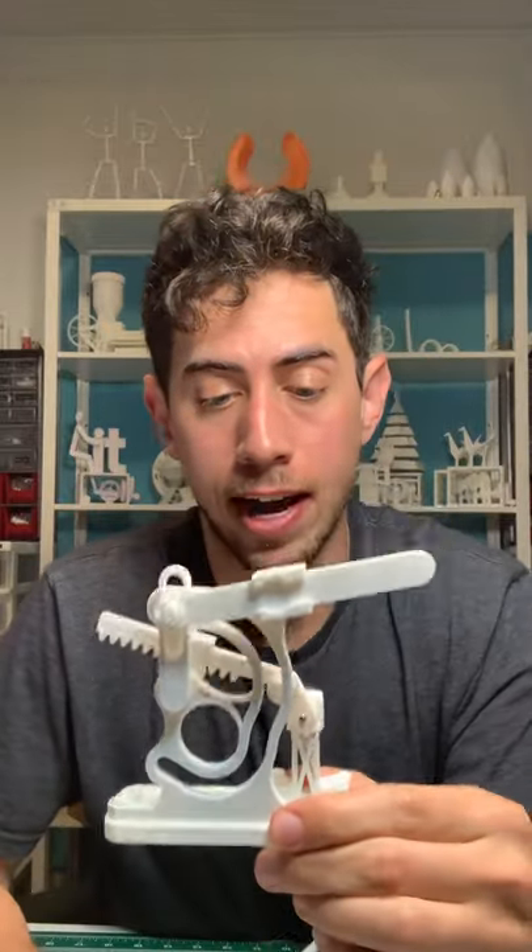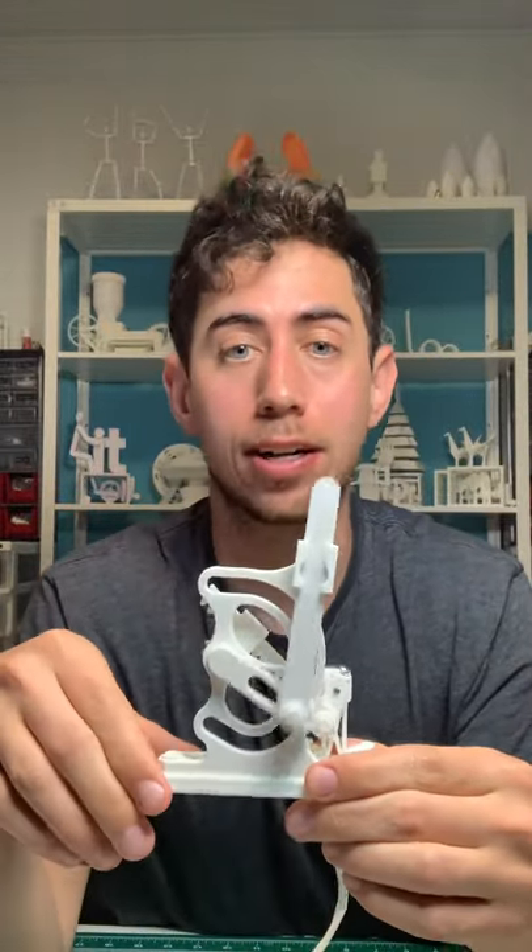So I have this pick and place mechanism and I'll get to why it's called a pick and place mechanism in the next video, but I want to start by showing you what's going on in the back because it's pretty awesome.